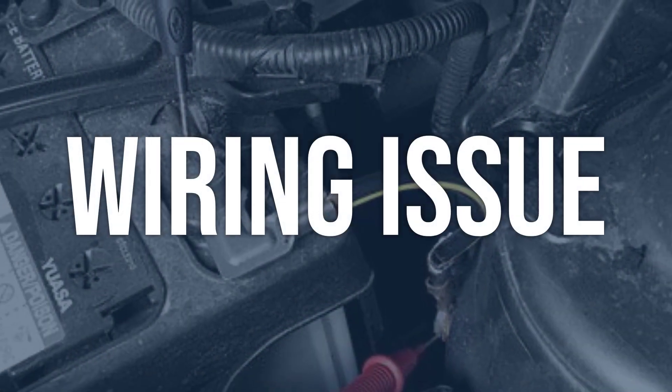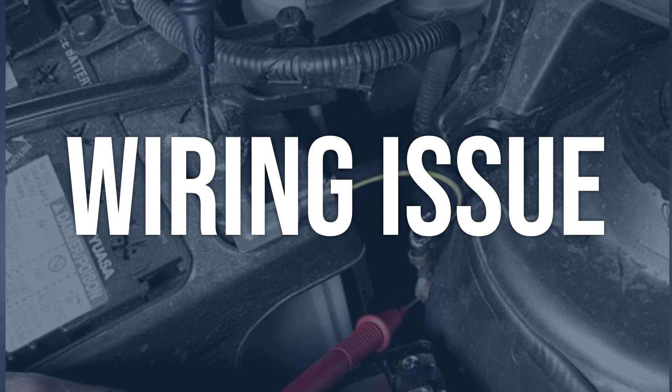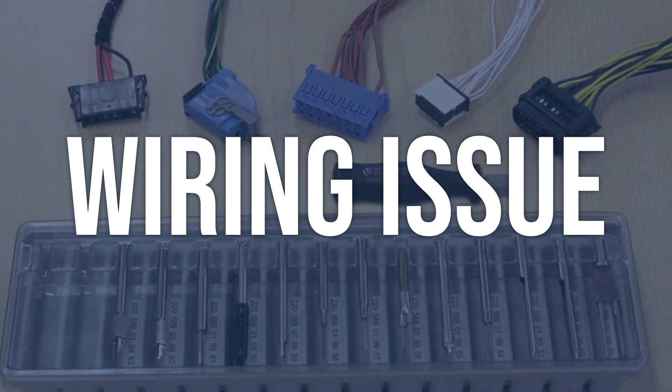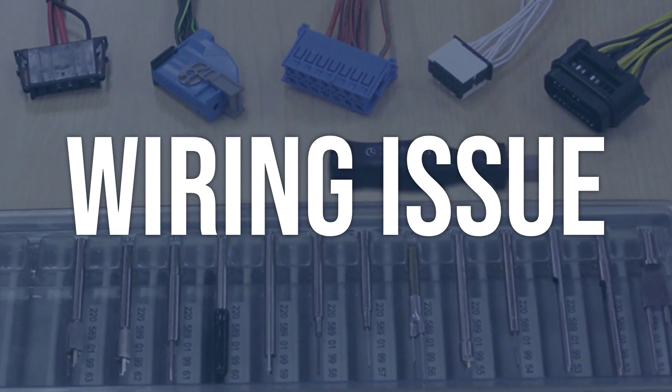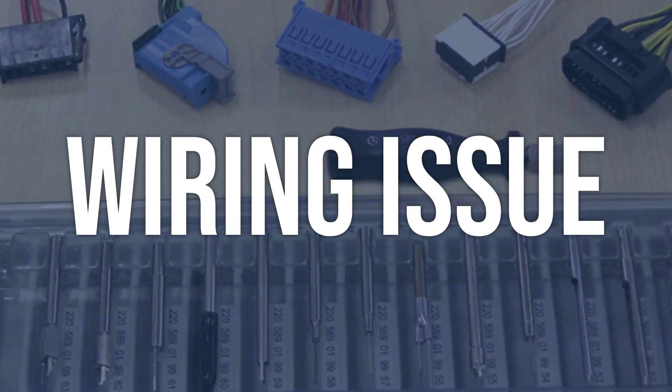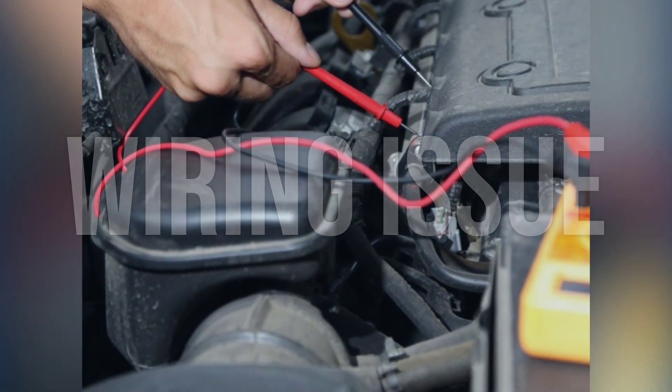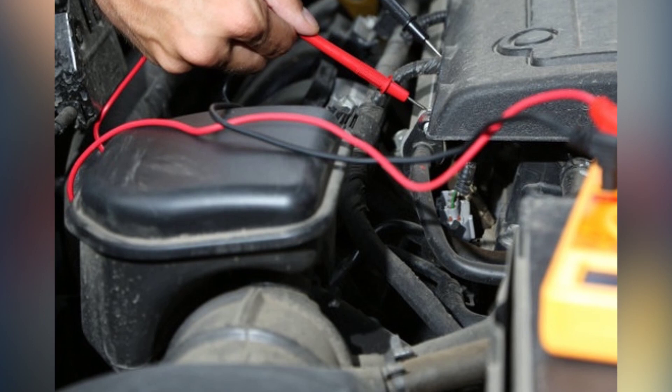Wiring issue: Use a digital multimeter to check the voltage at the throttle/pedal position sensor/switch-E circuit. Check for any loose or damaged wiring connections. Repair or replace any damaged or loose wiring connections. Ensure that all connections are secure and free from corrosion.